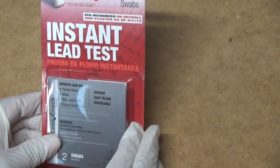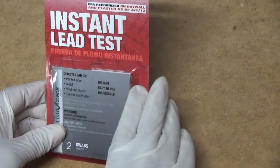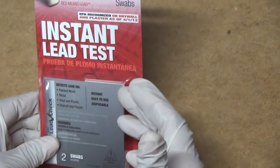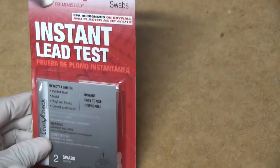Hi everybody, this is Leah of CJ and Drill. I've got a lead check test kit here, and if you're worried about something in your home containing lead, this would be a good way to check it out.